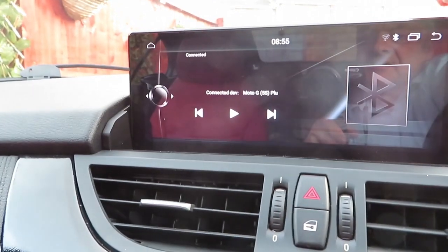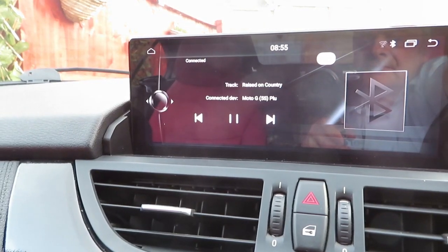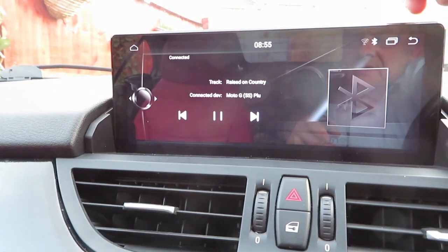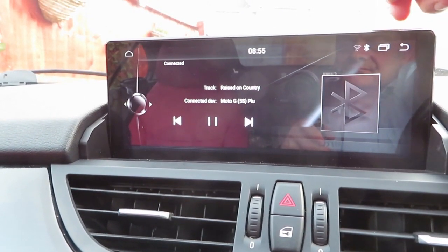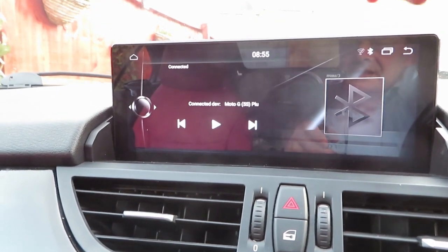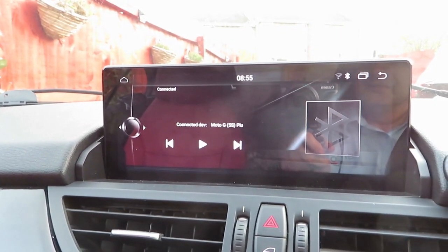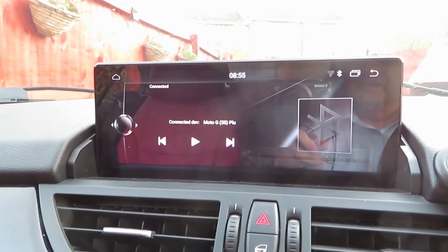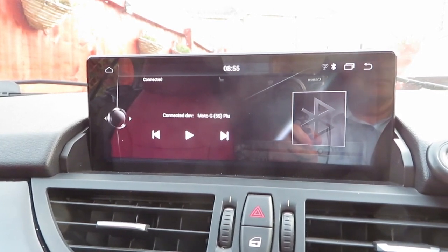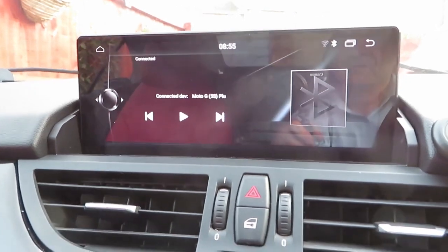And then we've got Bluetooth music. Here we go, straight into what's playing on whichever music device you've got on your phone at the time, and you've still got your steering wheel controls through that. It is a little quieter though — don't know why, but it does work and it's quite good. You've got limited information as to what's actually on the screen.